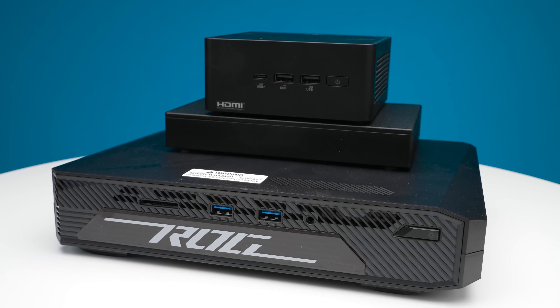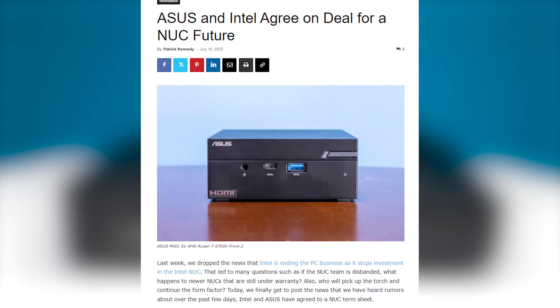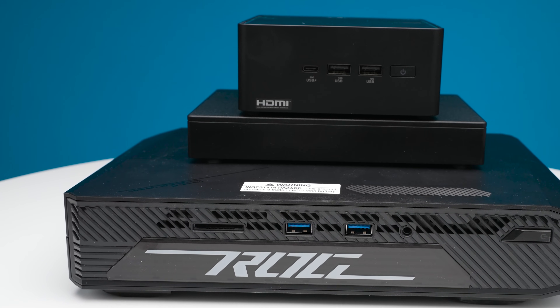This is Patrick from STH, and today I have three NUCs for you in one video. At STH, we broke the news that Asus was buying Intel's NUC business — that came in as a hot tip from some of our readers. Ever since then, I told the Asus folks we do these mini PC reviews, so let's do something cool where we look at a bunch of these things and really the different lines that you're planning to have. And so with that, we have three different models.